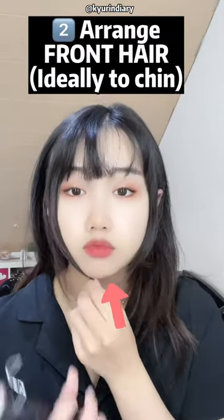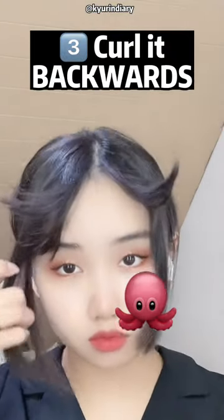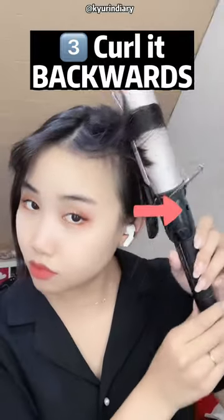Then make sure to roll back your hair — you actually do it backwards. As you can see on both sides, the curl should actually face your back and not your face.